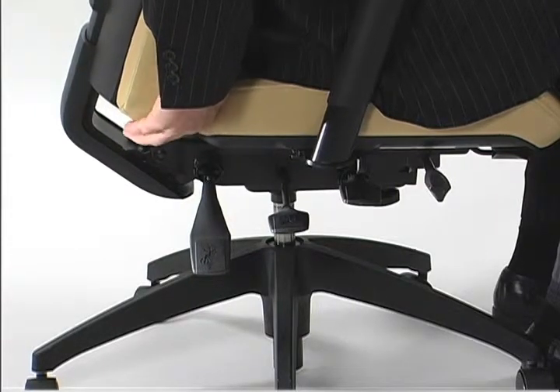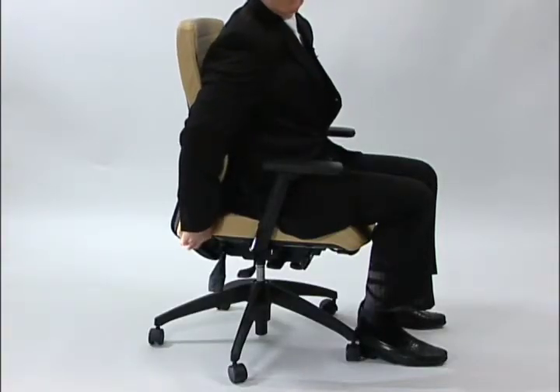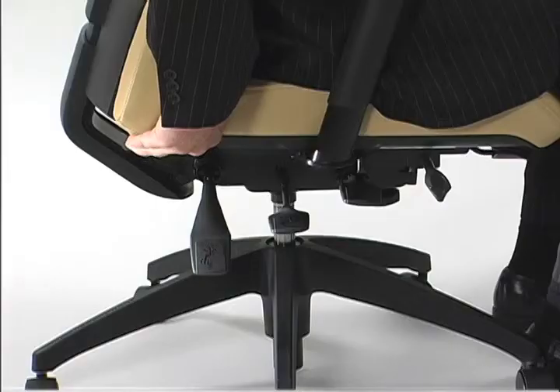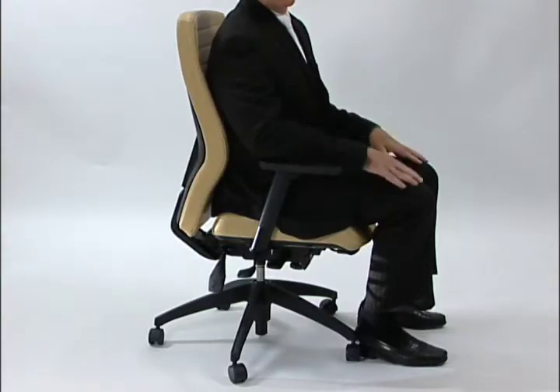When you get the ratchet all the way to the top position, it will reset and allow you to lower the back to its lowest position. Then you can simply bring the back ratchet up one notch at a time until it sits properly in the center of your lumbar area.